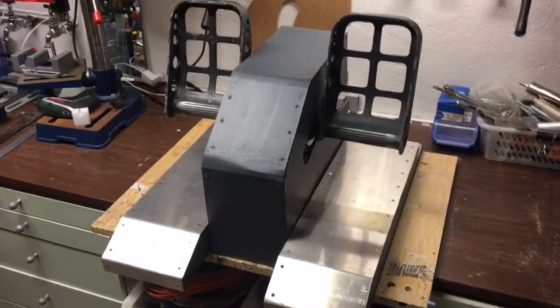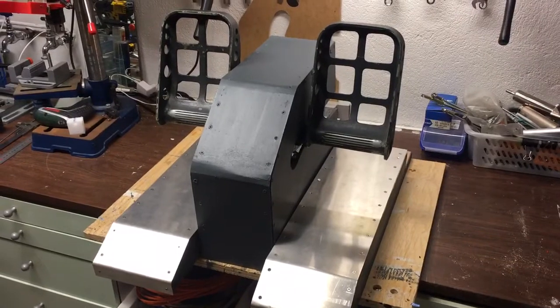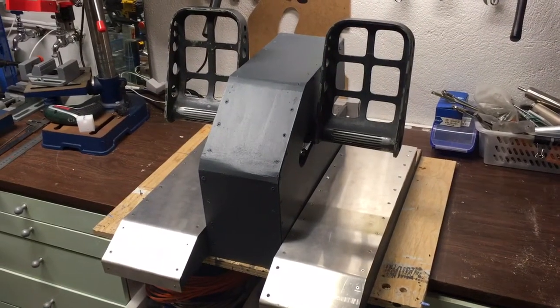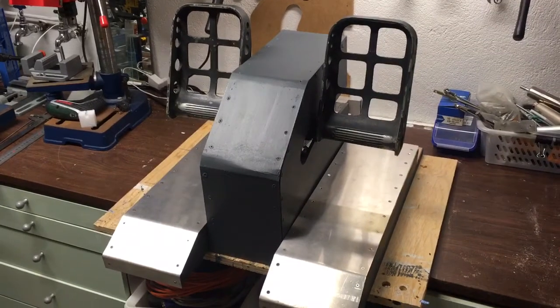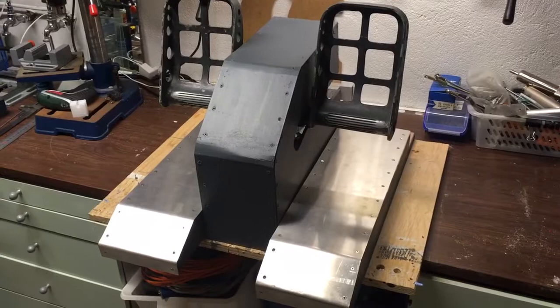Hello. I've made this real rudder conversion for a 737 simulator and I thought I'd just take it through the different parts I've done.